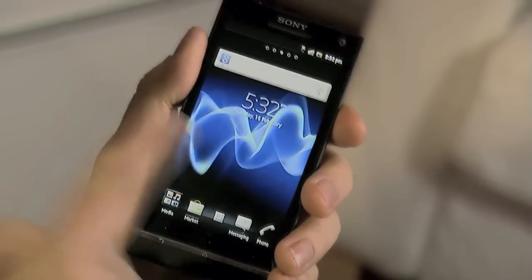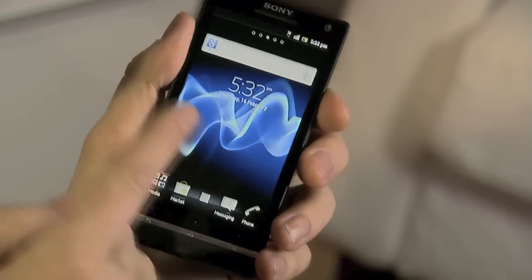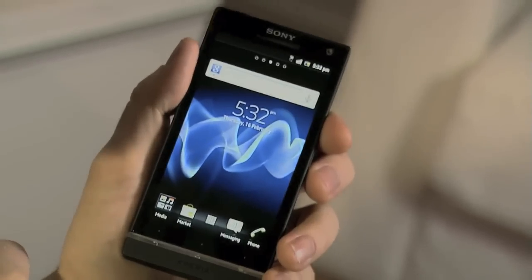Xperia S has a brilliant high-def screen display, as well as a fast 1.5 GHz dual-core processor.